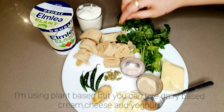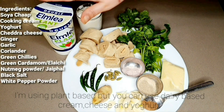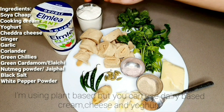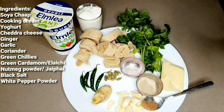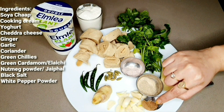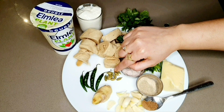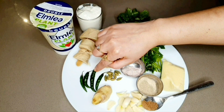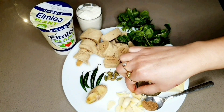I have got everything here which is dairy free. This is soya chaap which I have washed and cut into pieces. I've got some plant-based cream, some yogurt, some cheese, black salt, white pepper, a small spoon of nutmeg powder, about 10 pods of green cardamom, some green chillies which is optional as per your taste, about 3 inches of ginger.